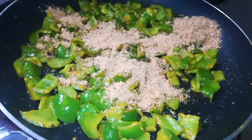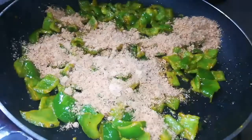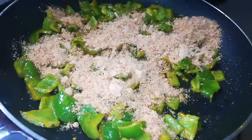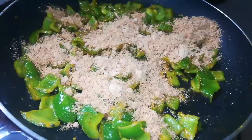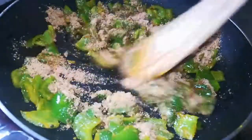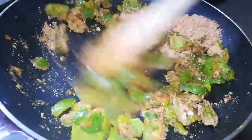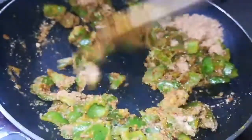There are many varieties in our channel: sweet varieties, pickle varieties, non-veg varieties, biscuit varieties, and cake varieties. Please visit our channel and try it, and let us know in the comments section. There are many recipes that are easy to make and tasty.